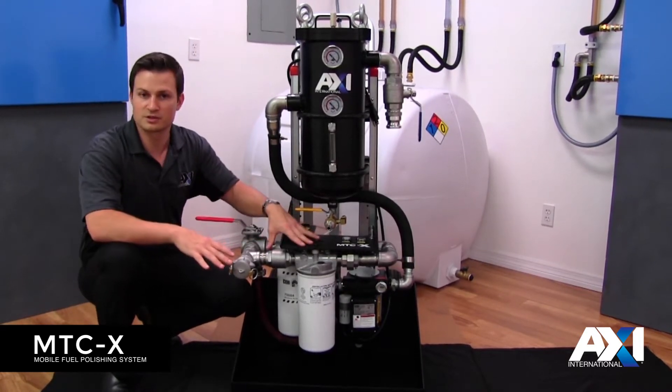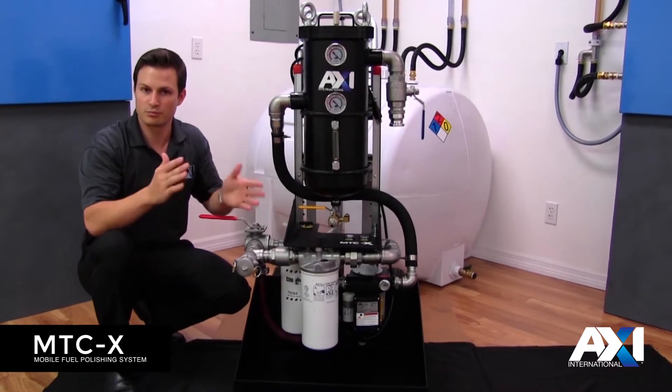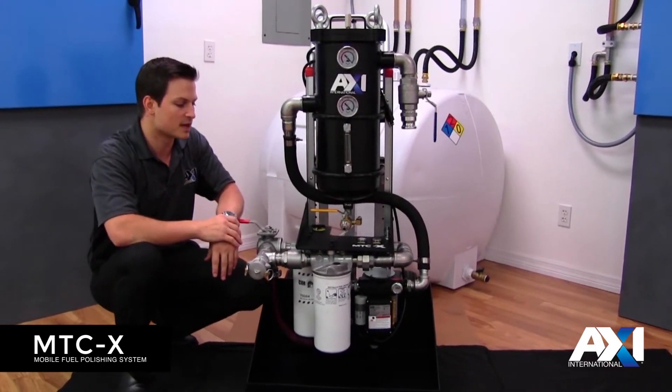This is going to put a little more stress on your pump, so we've provided two differential gauges. These differential gauges will show you the pressure drop over either filter and give you an idea of when you need to change them.